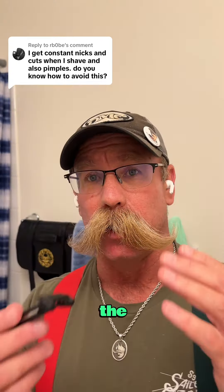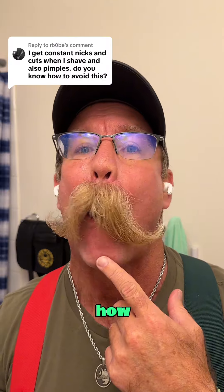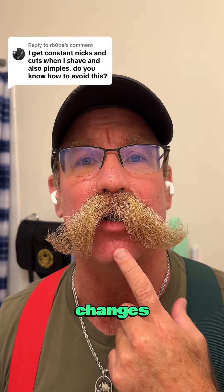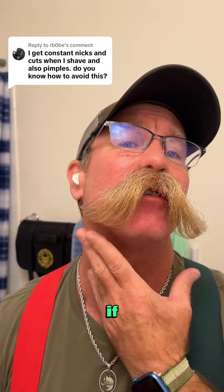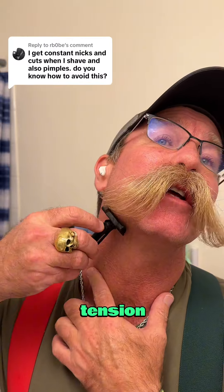As I was mentioning, if you look at how moving my mouth around changes the tension on the skin — so if you want to shave your neck, tilt your head so that you get a little more tension to shave.